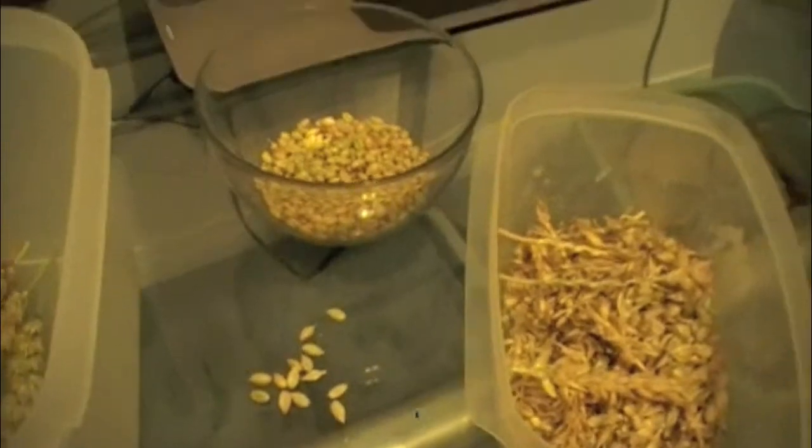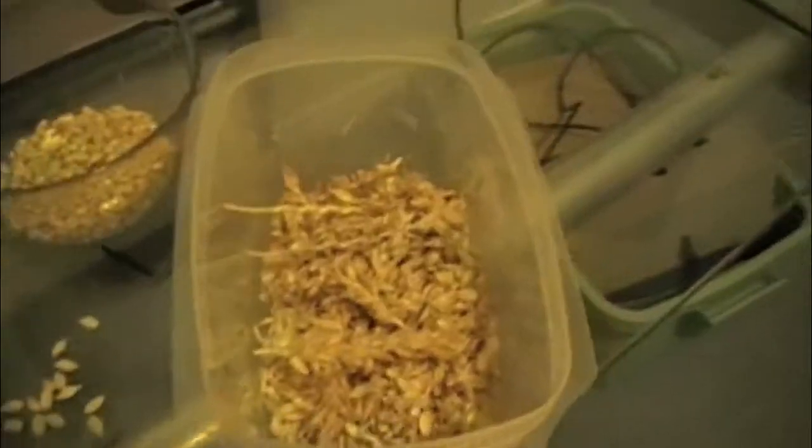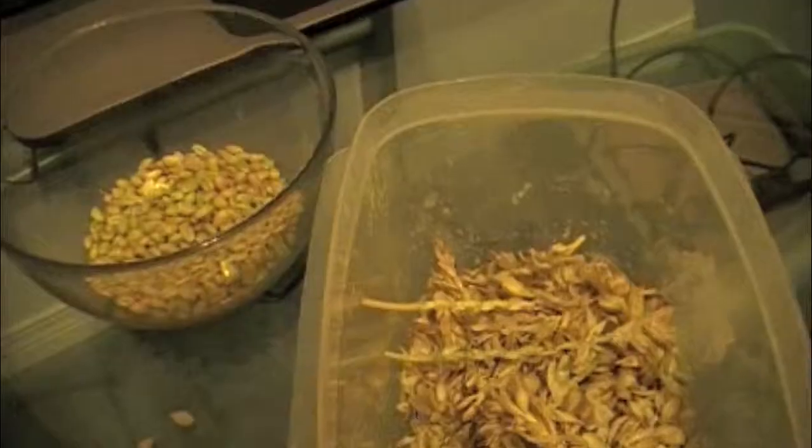This is just an informational video on threshing bearded wheat heads. I've got one container with the complete heads in it, another container for the seeds, and another container for all the chaff and impurities you get off the wheat heads. What I'm going to be doing is threshing the wheat heads into the seeds.